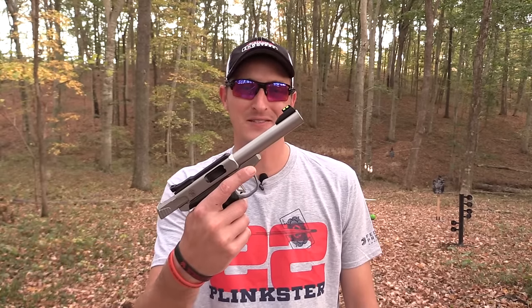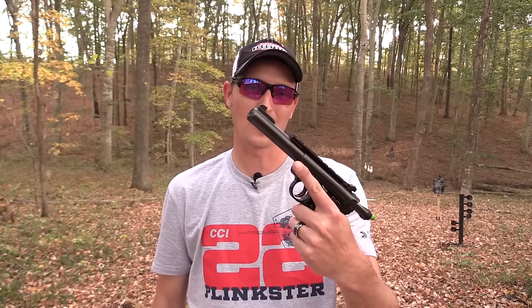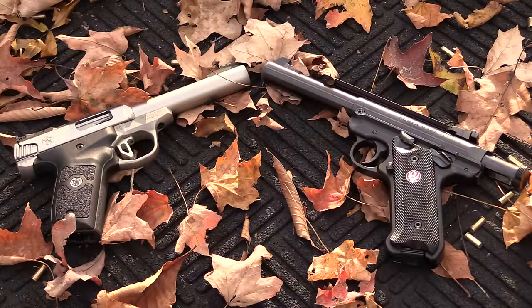Hey guys, 22Plinkster here. Ever since the Mark 4 was introduced about a month ago, I've been averaging close to 15 messages and emails asking which pistol I recommend — the Smith & Wesson Victory or the Ruger Mark 4 Target. That's kind of a loaded question because my opinion is just that — it's my opinion — but I will go over the pros and cons of both handguns as best I possibly can. I must say I like both handguns a lot.